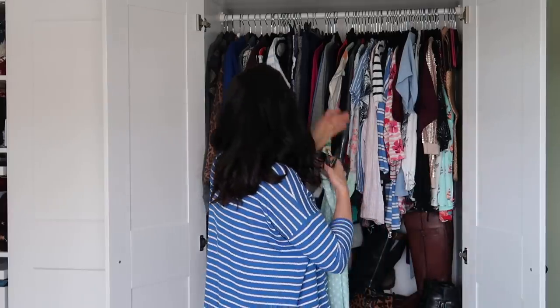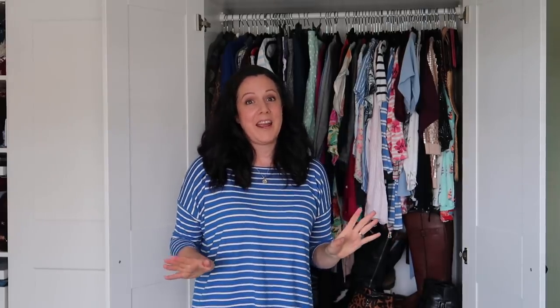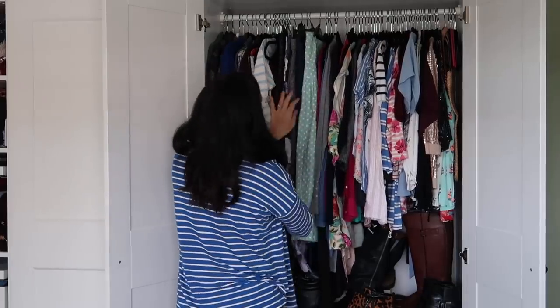One of the things I want to do with Me Made May is to not always live in jeans and a Mandy, because that's pretty much my uniform these days. So I want to include a skirt in this 10 by 10. I'm not doing that springy one, so these are my skirts here — I don't have very many actually.